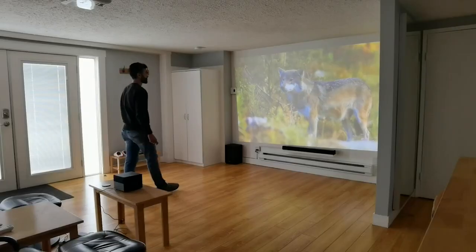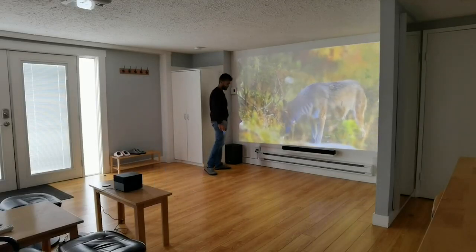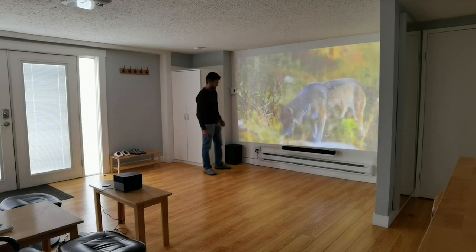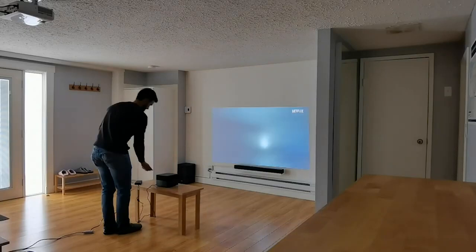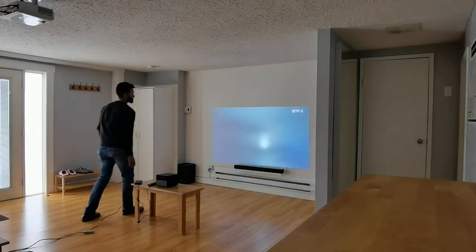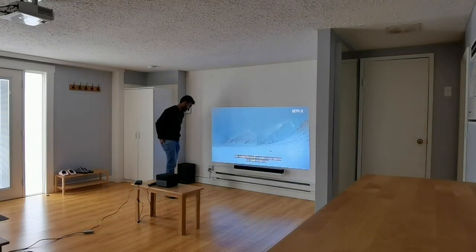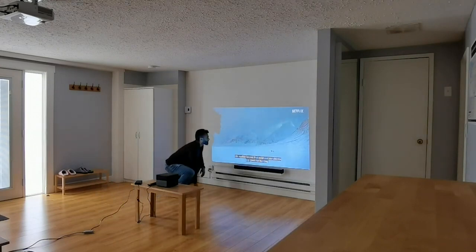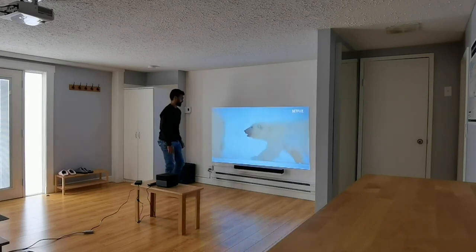However, the farther back you go, the less bright it is — and this is very noticeable during daytime use. Push it back, less bright; push it forward, smaller screen but more brightness. So the question is where's the sweet spot in terms of size and brightness? I'd say around 90 to 110 inches — that's where it's still bright and still big.